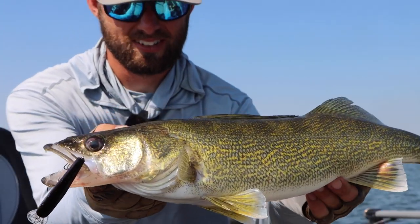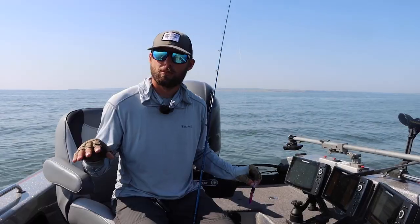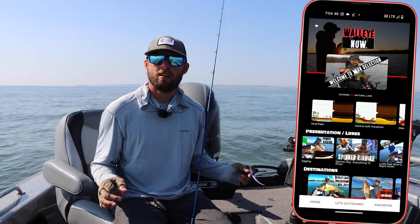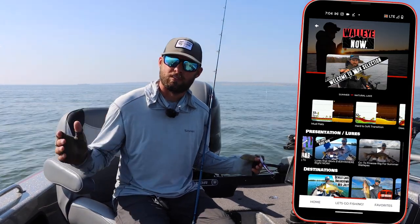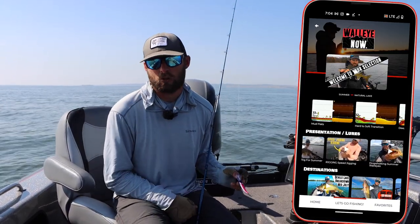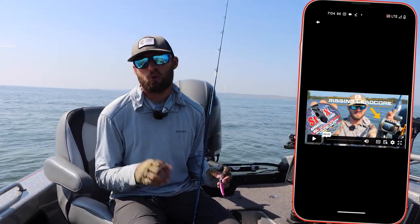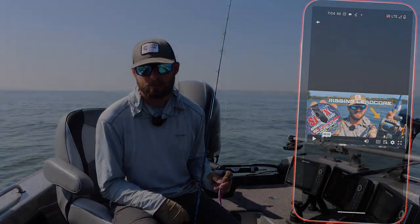So give these baits a shot this summer, put them on some leadcore, drop them to the depth in which you're seeing fish. We just filmed a pile of information for the Walleye Now app based on exactly where we're seeing fish at this time of year and some leadcore trolling specifics. To find that information, click one of the links on this post or you can find it on Google Play and the App Store.